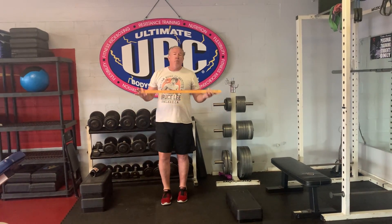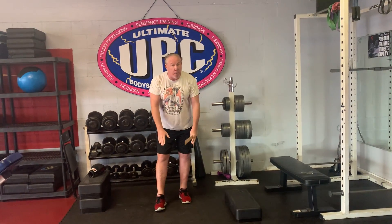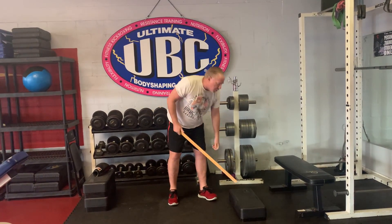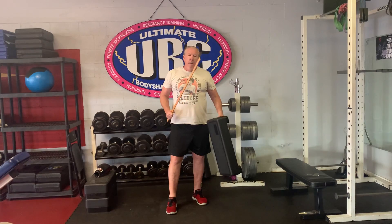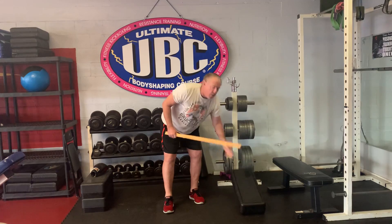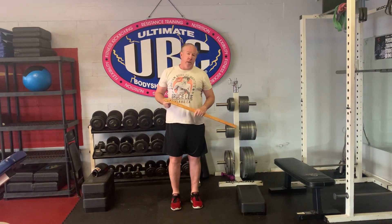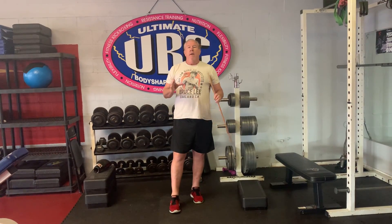Another thing you're going to need for the flexibility testing is a ruler or a tape measure, because we're going to test your flexibility, measure it, and set goals with it. I have a step here — I'm at a martial arts school and fitness center — but it doesn't really matter. As long as you have a pillow that's about five inches high, or two pillows on top of each other, you're going to set the ruler on top and we'll show you how to test your flexibility. You can do that at home.